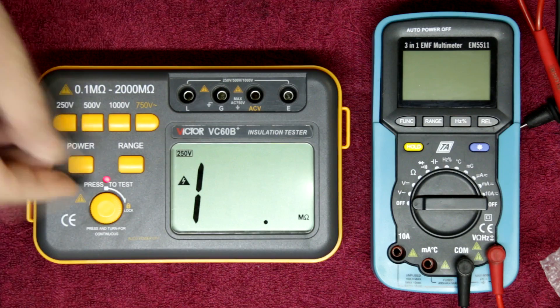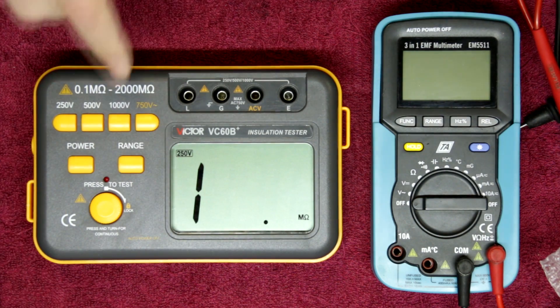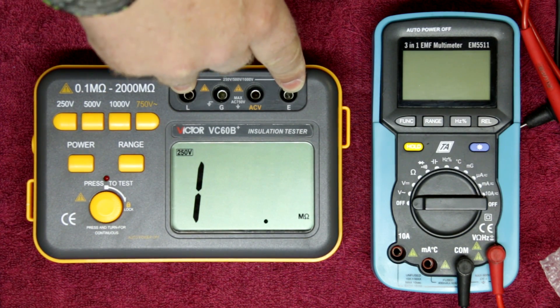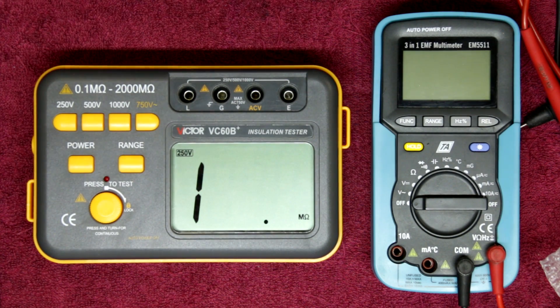What these meters do is output a DC voltage onto the connection and then check the resistance of the cable at that voltage. It's quite a nice system — it works very well and helps you distinguish if there are any possible problems with the insulation of the cable.